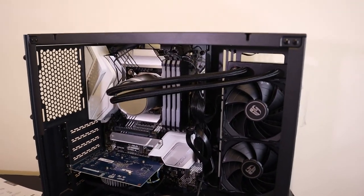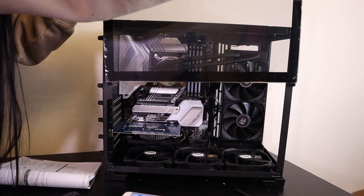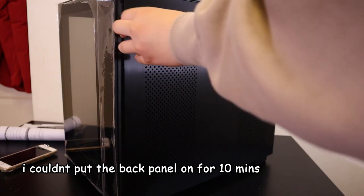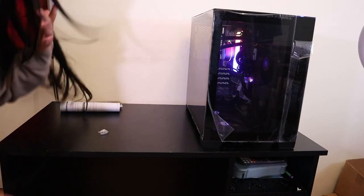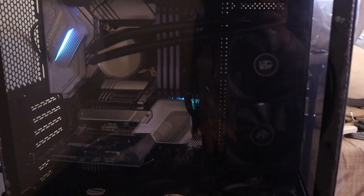I think I'm done building my PC. I'm going to try to cable manage off camera, but for now I am done. This is what it looks like at the moment — hopefully everything is plugged in correctly. I'm going to screw back all the sides of the PC now. Oh my gosh, finally. I accidentally turned it on — it works! Oh, it turned off. I'm pretty sure that's normal.